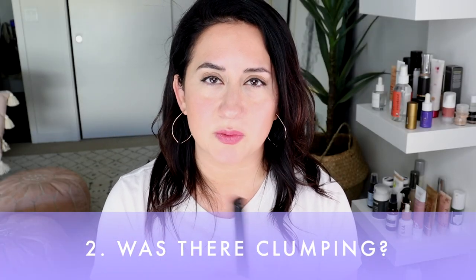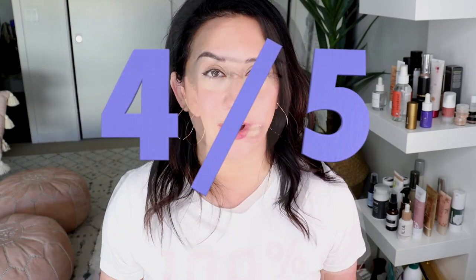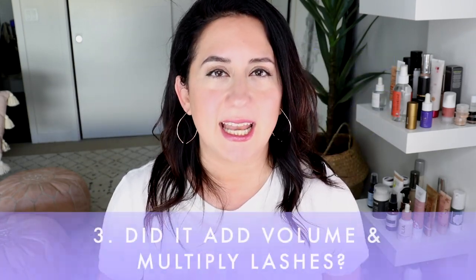Next up: clumping, because that's one of the big questions. I tried it out for a little over a week. There was a little clumping here and there when I would build, but really nothing major to write home about — very positive. It got a four out of five on the scorecard.